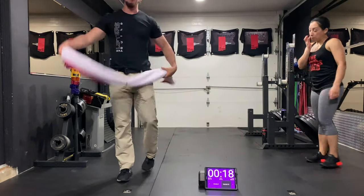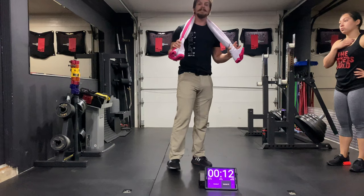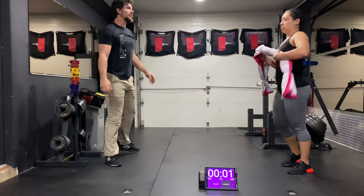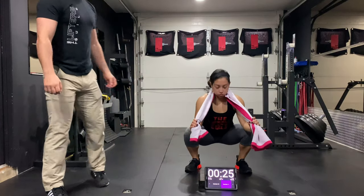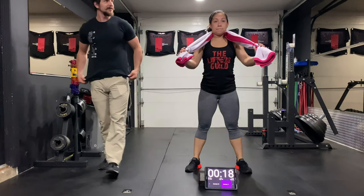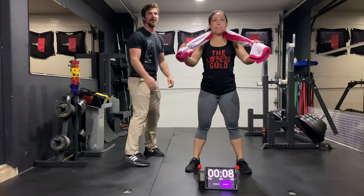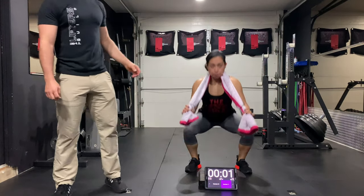Next up is gonna be a squat. We're gonna take that towel and wrap it right behind the neck, giving a small pull down — not as tight as I can, but a nice pull. Squat distance apart, a little wider than shoulder width. Sit straight down until my elbows touch my thighs, then stand right back up. Right behind the neck, pulling slightly down. Squatting down until those elbows touch the knees, then right back up. Squatting all the way down, touching those elbows to the knees, and then standing right back up.